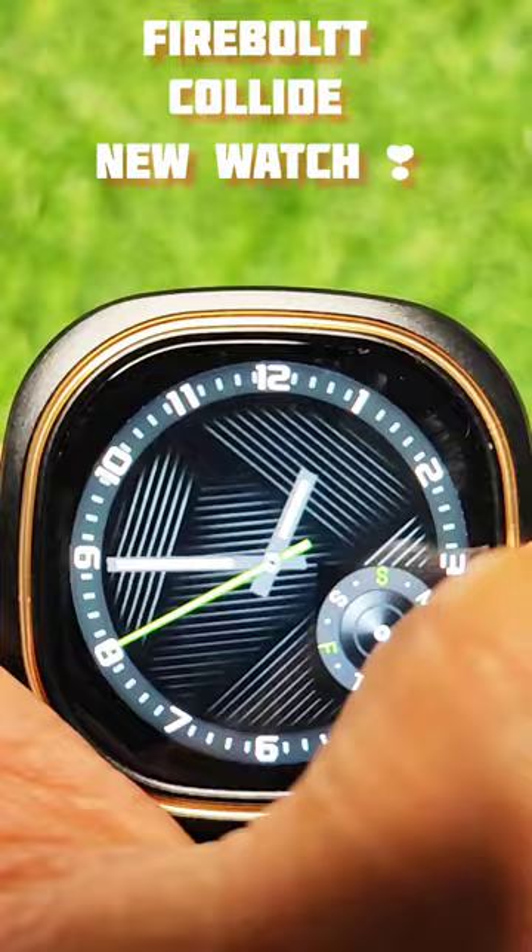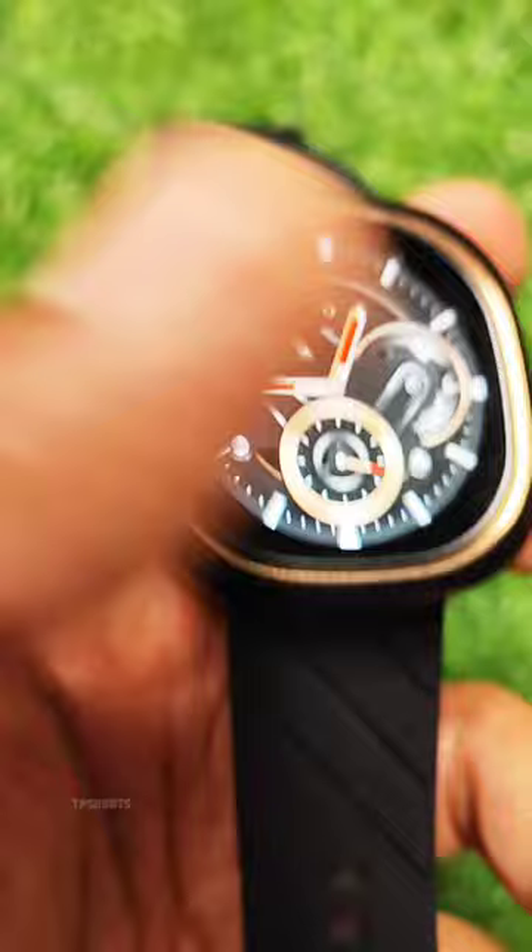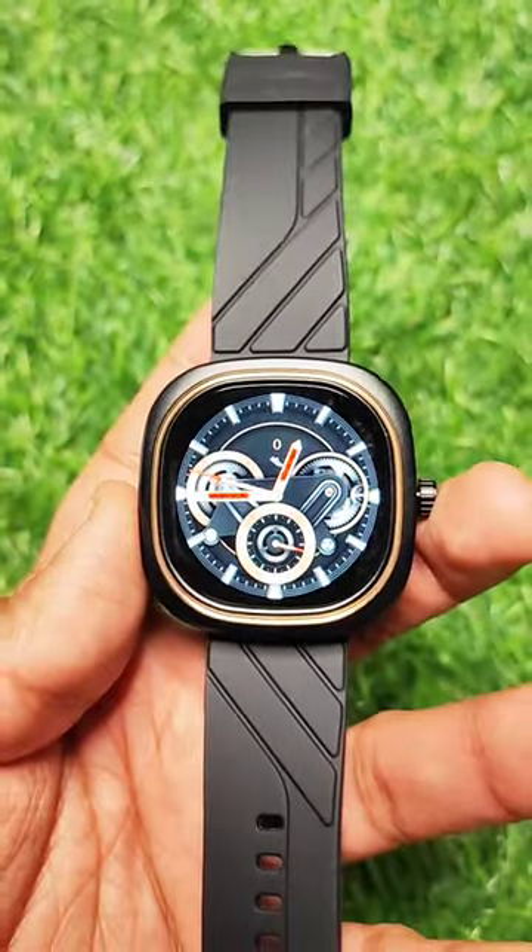It's available right now on Amazon with a flat 500 rupees off for the first one hour only, so go grab it!